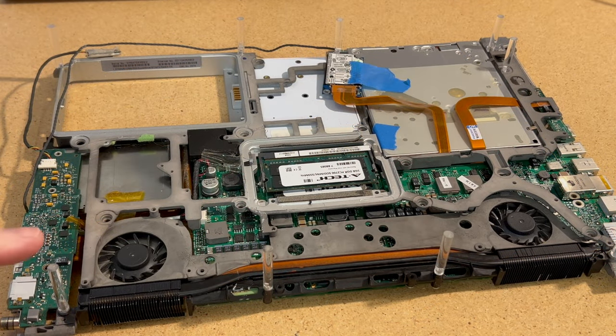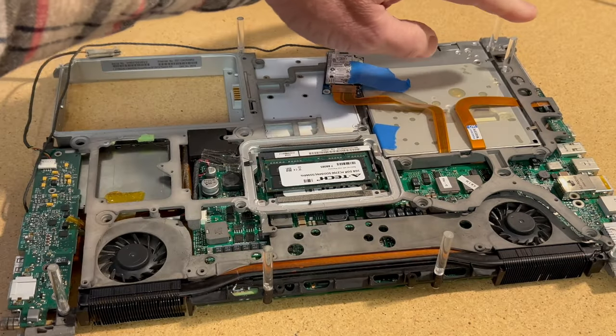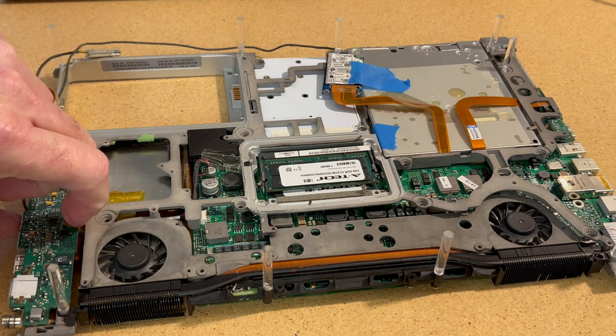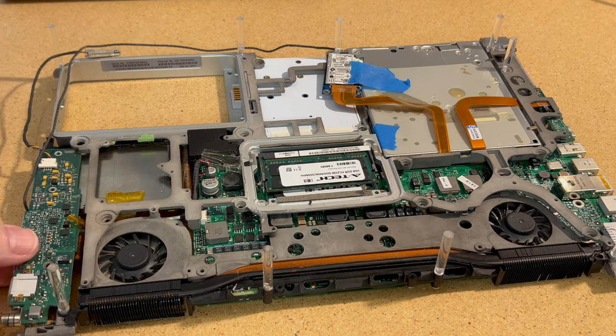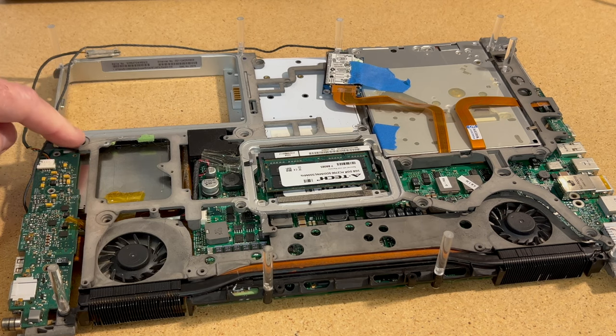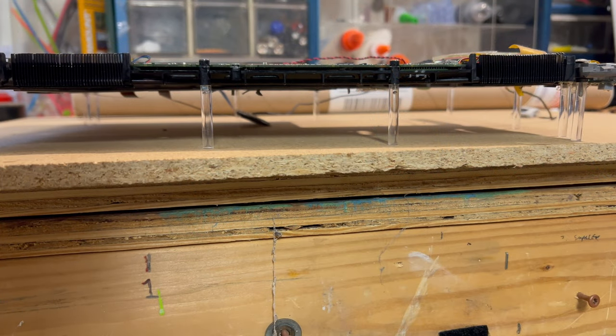We've made more progress — all these are attached, the two in the back are attached, and this one is attached. Now we just have to do the power board, get it attached, put a couple of little standoffs on that, then add one more for good measure and it should be nicely supported.